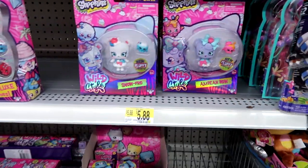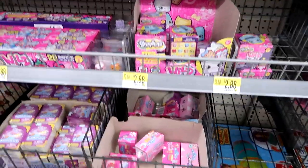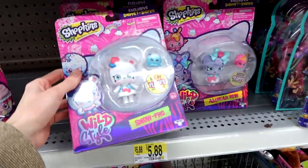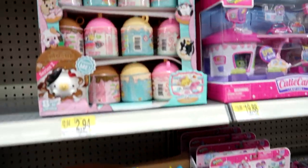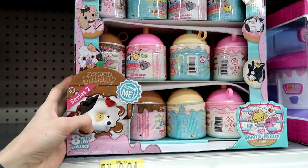They have some Wild Style — this is a first. They have the blind boxes, the mega packs, and what are these called? Shopettes. These look really good. They have the Shoppies up here too. They have a full case of the new Smooshy Mushy Series 2 Doodad Donuts.